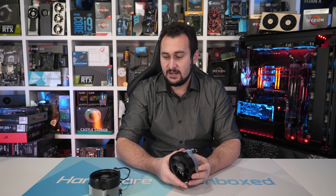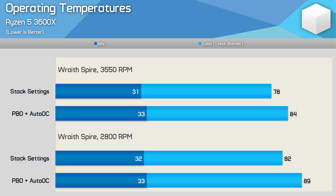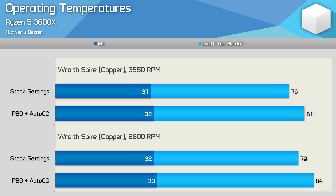Let's throw these on the Ryzen 5 3600 and see how they compare. With fans left on auto, the new Wraith Spire allows the 3600X to run at pretty much the same temperature as the previous copper model — though the fan speed has been increased by around 700 RPM to achieve that. So out-of-the-box temperatures are very similar, but at the expense of noise. If we take the faster fan off the aluminium Spire and fit the 2800 RPM version from the original, the 3600X runs 4 degrees hotter in a 21-degree room, or 5 degrees hotter with PBO enabled. Interestingly, fitting the loud 3500 RPM fan on the copper version only dropped the operating temperature by 3 degrees — certainly not worth it for the added noise.